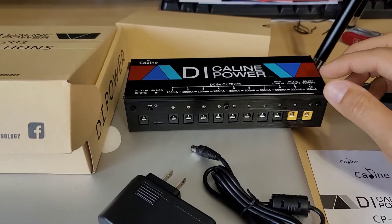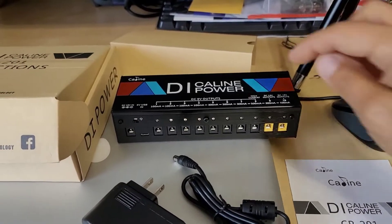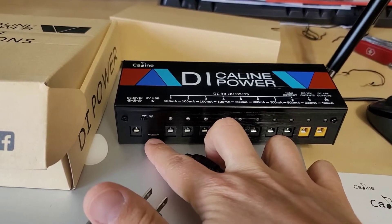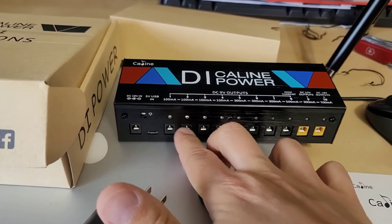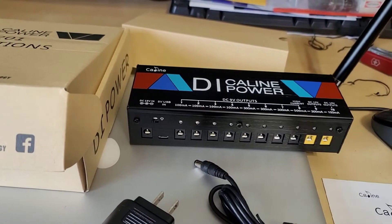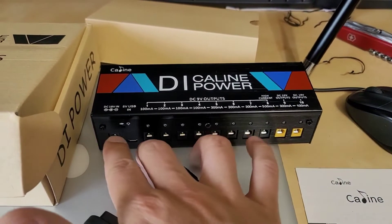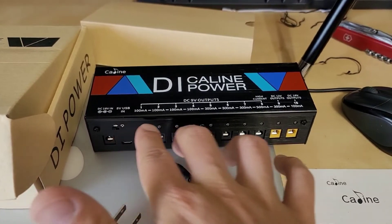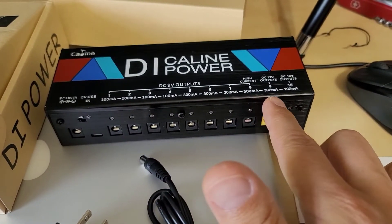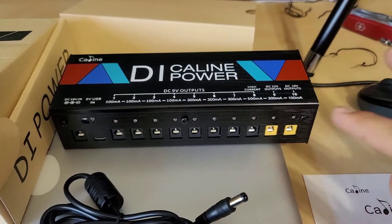In terms of the features, this is where I'm actually quite impressed. There's no output USB — meaning a USB Type-A to charge your tablet or phone — they have that feature on some of their other power supplies but not this one. However, they make up for it with a micro USB input where you can actually run your first two outputs at 9 volts; it's got a step-up converter to go from 5 volts to 9 volts at 100 milliamps. You power the input with 18 volts and then you have access to all of these outputs — a lot of low-current ones at 100 milliamps, then 300s, and then your 12 and 18 volt outputs denoted by the yellow color.